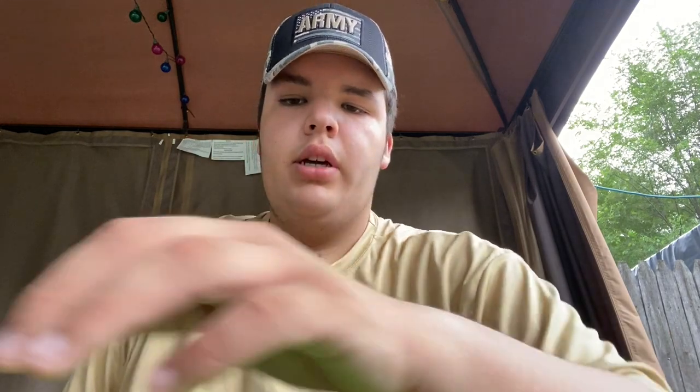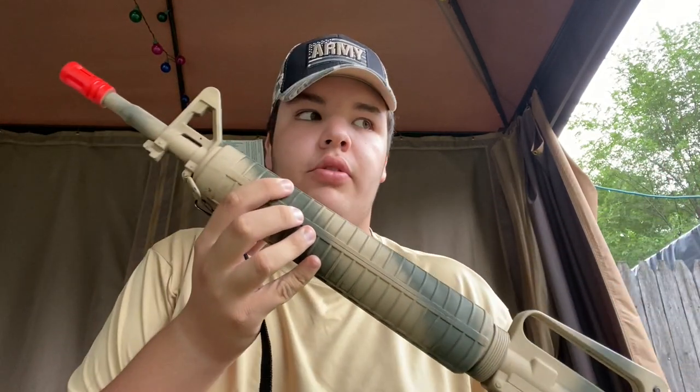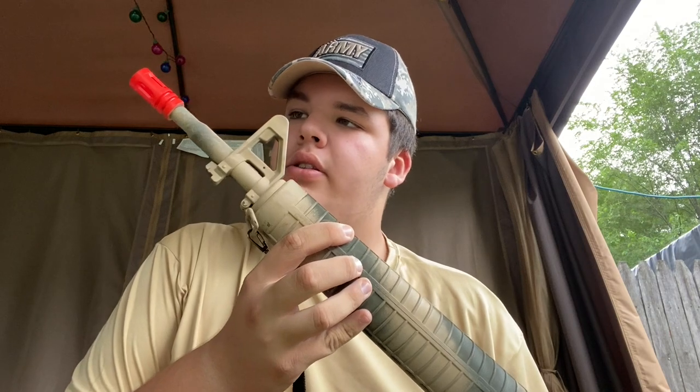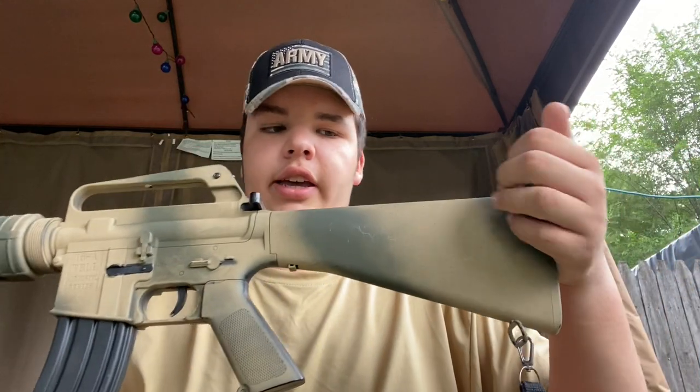Hey guys, I wanted to show you a video on how I was able to get the M16 to look the way it is. As you can see, I got this paint skin I put on it — it used to be black. I left the tip orange because I'm not sure about state laws, but I got this striped skin basically by spray-painting it.